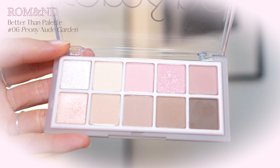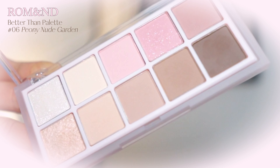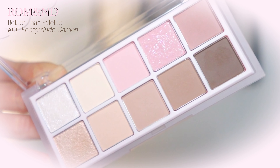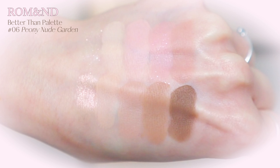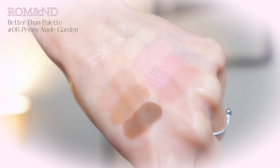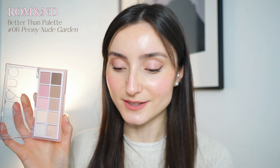So today I want to focus on this palette, which is also from Romand, and it is the Peony Nude Garden. It's a cool-tone lover's summer cool personal color type dream. If you are into the entire personal color thing and you are a summer cool, or you just enjoy pinks and very neutral browns, this palette is so perfect for the upcoming spring season. I wanted to show you this palette, talk about it, and also show you how I did my eye makeup using it — and I really like my eye makeup.